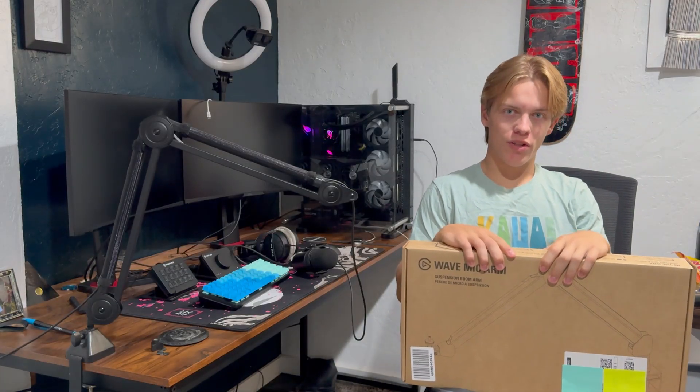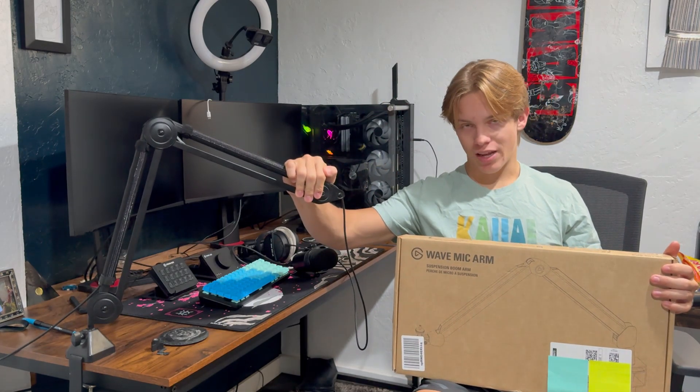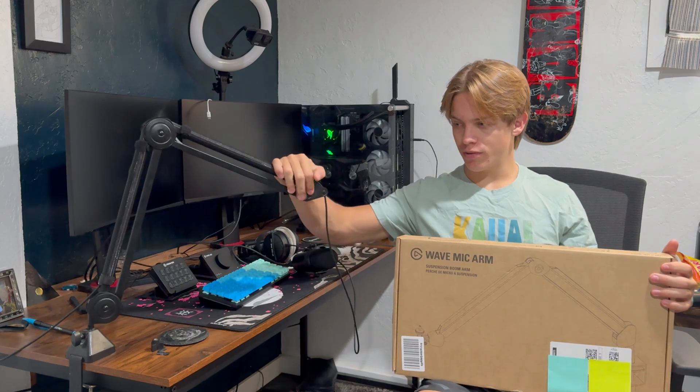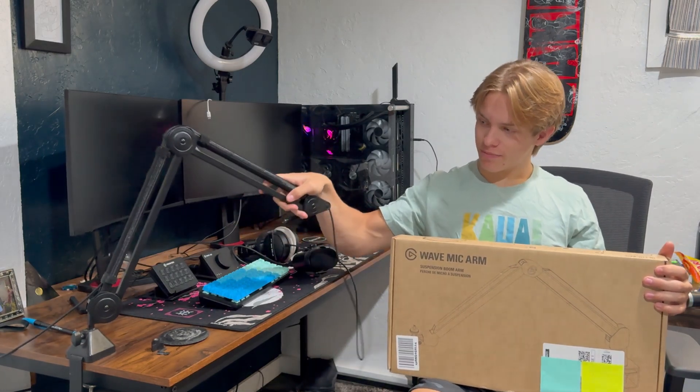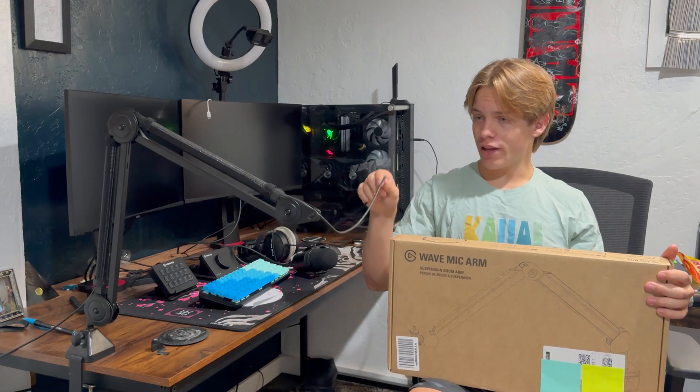Hello everybody, welcome back to another video. For this video we got another unboxing review, an upgrade to the setup. I'm getting a new boom arm because this one right here — it's held up for so long, but it got stiff and the end broke.